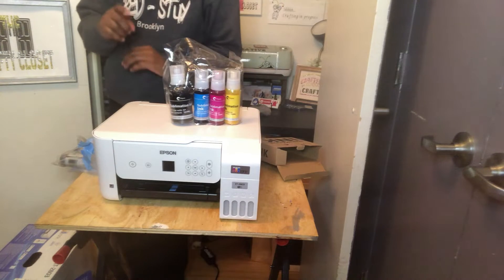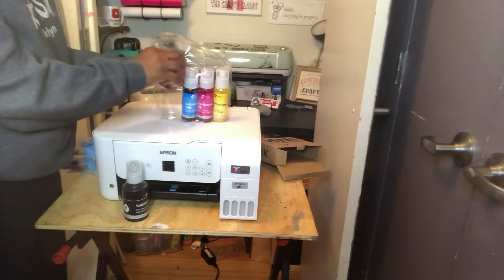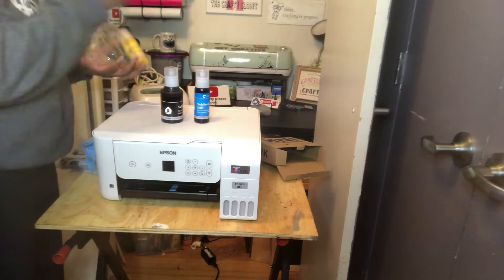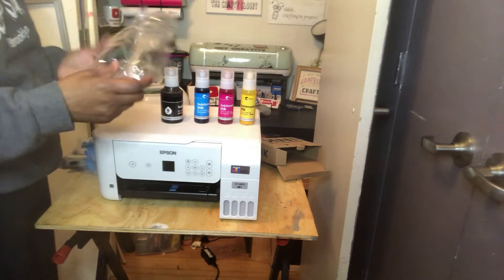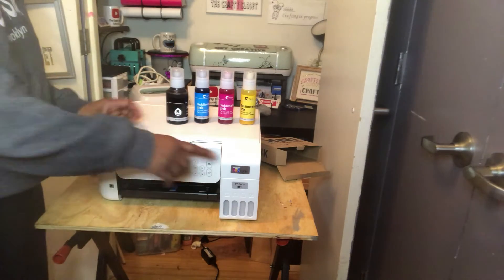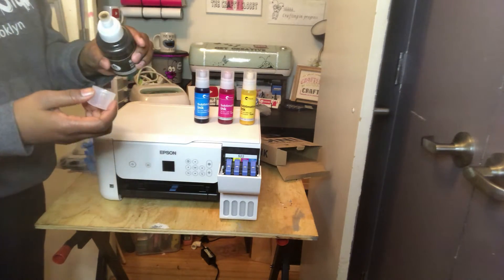We're going to open this up and pour the ink into our print tanks. Now you can see you've got your black, your blue, your magenta, and your yellow — all four colors. This is really easy. What you're going to do is just open up your little latch right here. You're going to make sure that the ink fills into the clear case down at the bottom, so just look for your ink to fill at the bottom.